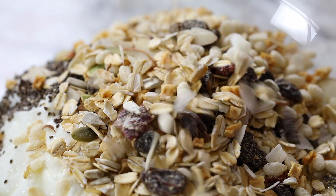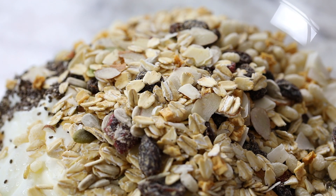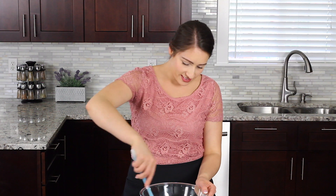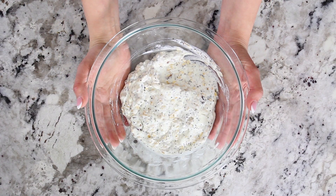I found that using a European style muesli tastes the best in this recipe. Now give it a good thorough mix. Once everything is well combined, cover it with plastic wrap and refrigerate for 30 minutes or overnight.